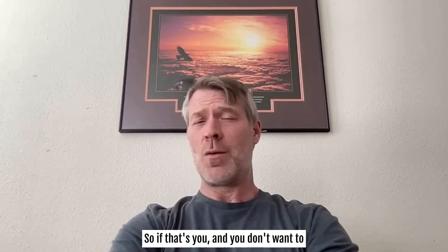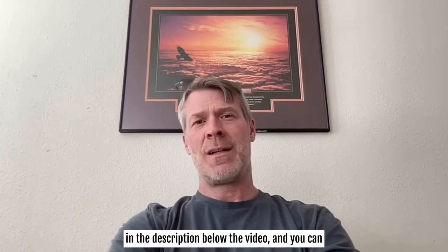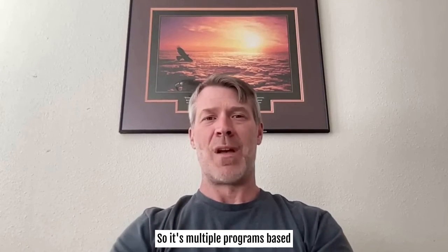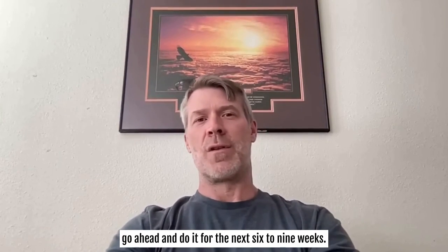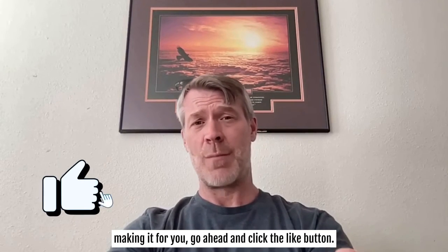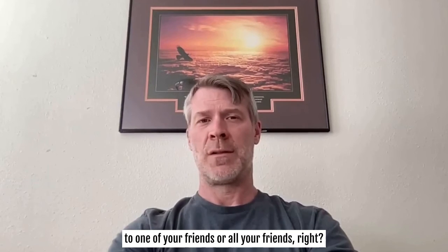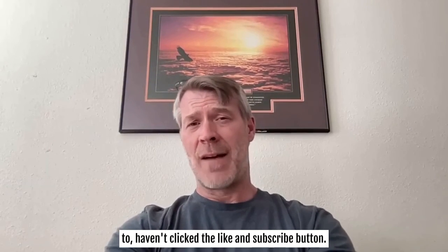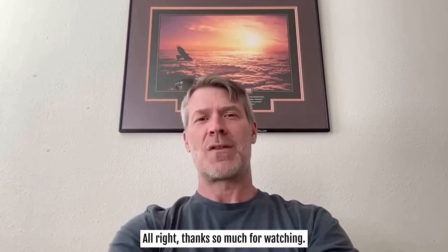If that's you and you don't want to figure this stuff out, I've got you covered. I'll put a link in the description where you can grab one of my programs — multiple programs built around nothing but complexes and chains, 20 to choose from. Pick one you like and do it for the next six to nine weeks. If you enjoyed this video, click the like button, leave a comment, hit subscribe, and send the link to your friends. Let's grow this channel — thanks so much for watching.